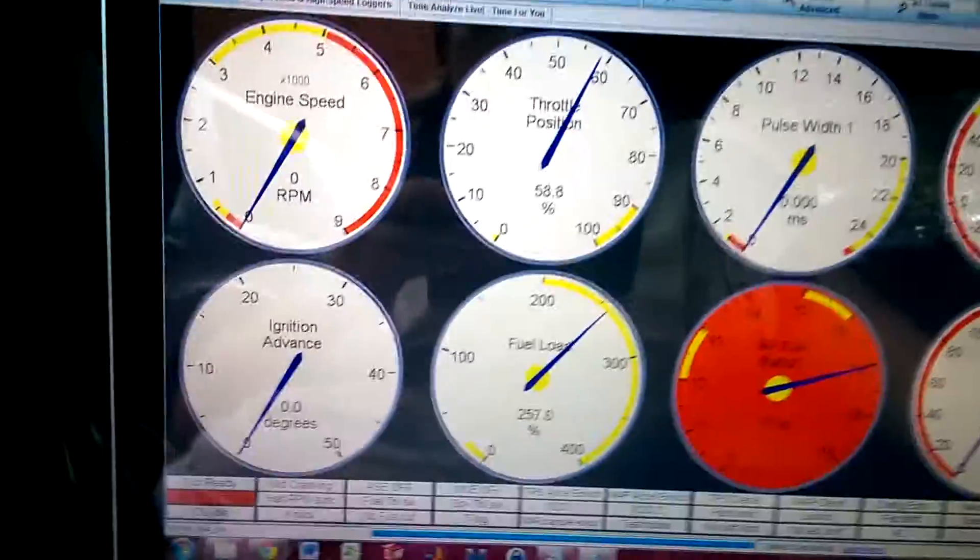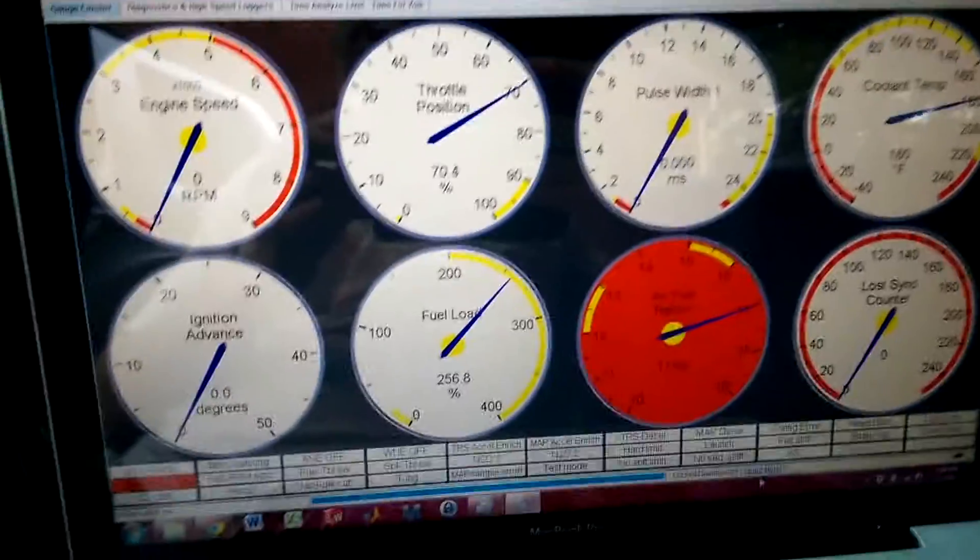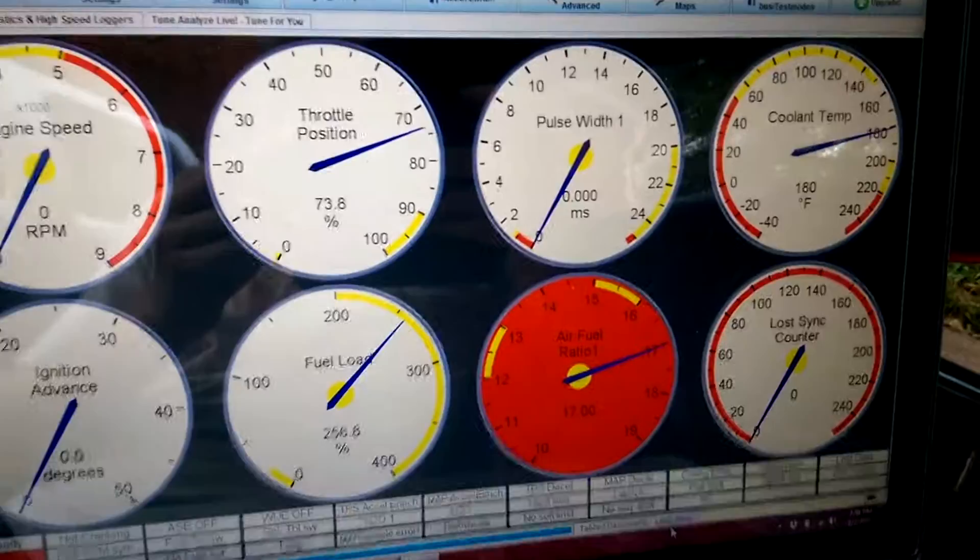As I did that — let me turn this light off — we have access to Tuner Studio. This is just the default view, kind of the basic gauges that you would want to see if you were just tuning for the first time.